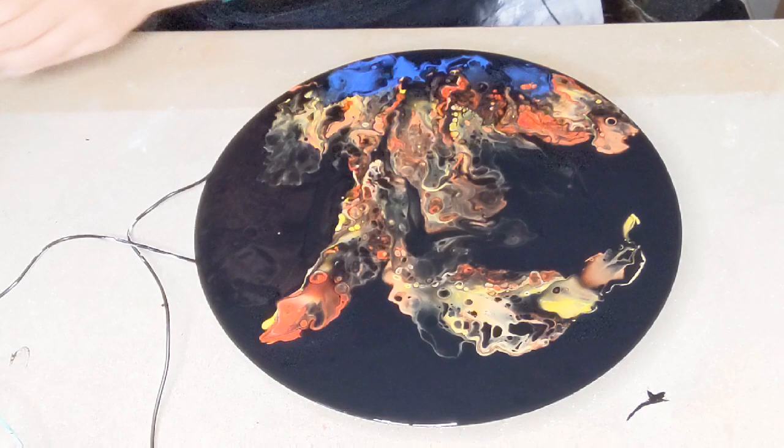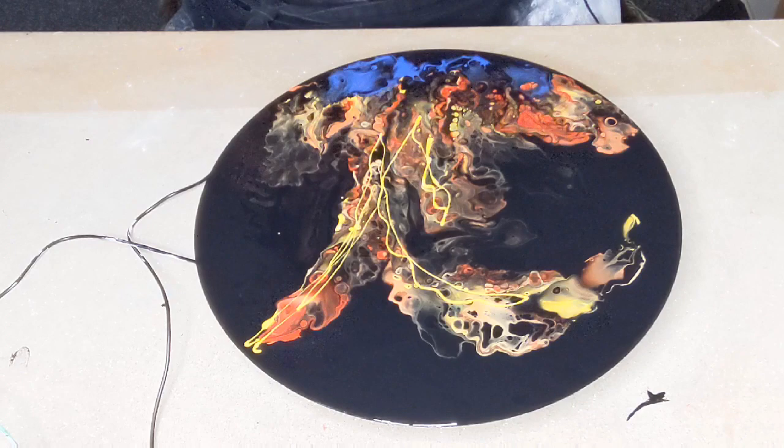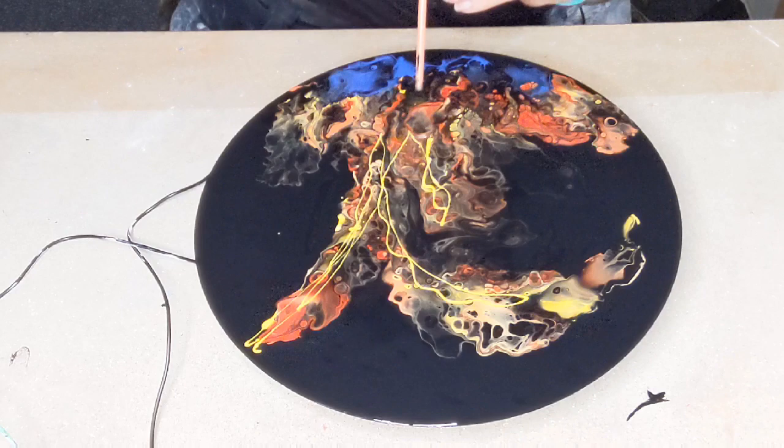There we go! Fiery. I don't think there's enough yellow, so I'm going to add a bit of yellow and then I'm going to do a bit more blowing with my straw, I think. See what happens with this — I've just got a normal little straw.